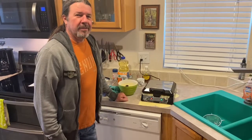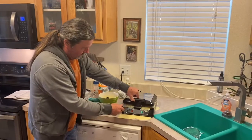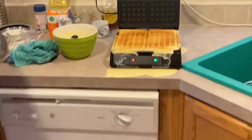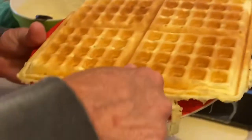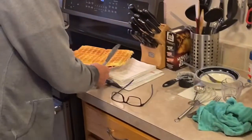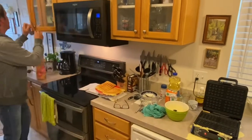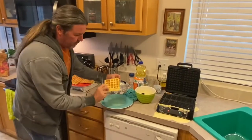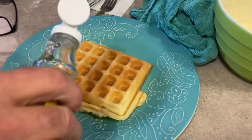It's just barely steaming out of the corner now — let's push the latch. Oh yeah, look at those golden brown waffles! Holy smoke, look at that — both sides perfect. That is cool! I'll grab a plate and get some syrup.